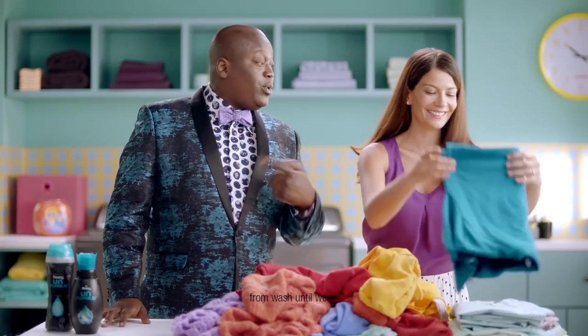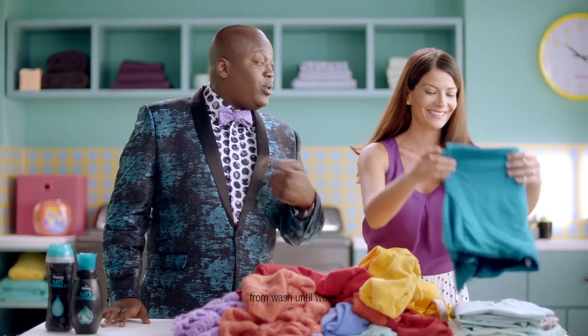Oh, it's so fresh. And it's going to last from wash to wear for up to 12 weeks. Yeah! Girl, I don't fold close. Unstoppables — in-wash scent boosters by Downy, for a fresh too feisty to quit.